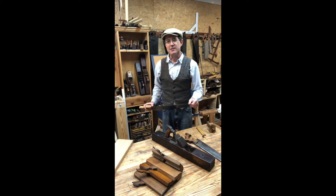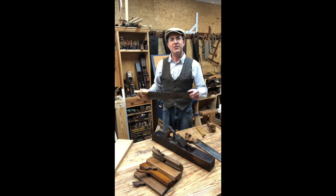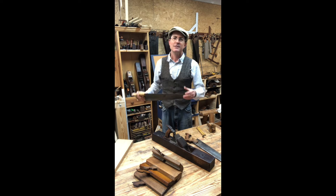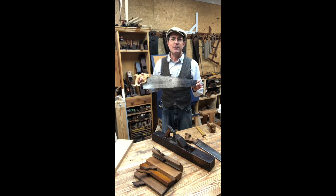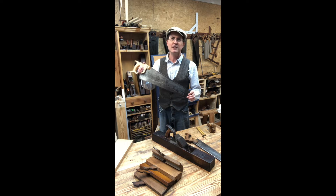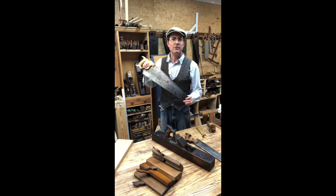Started in 1806, Poplar Forest was constructed by a team of hired and enslaved craftsmen using nothing but hand tools. Today, to honor their craftsmanship, we in the restoration team also use only hand tools very similar to the ones they would have used nearly 200 years ago to recreate some of the beautiful wooden architectural details around the house.